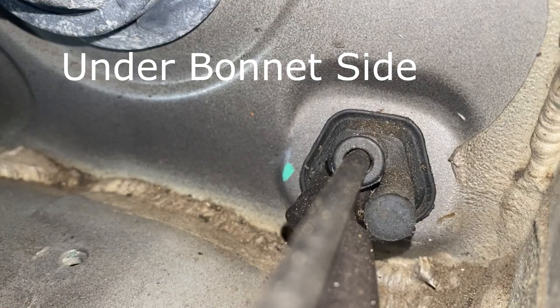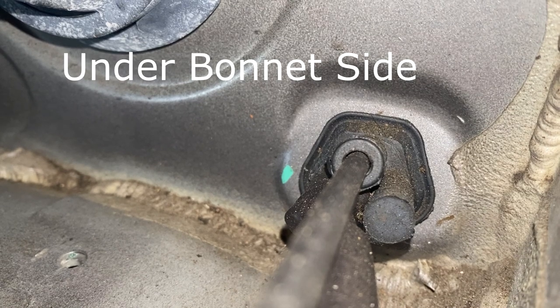That's where it comes through. If you follow the cable back from the bonnet release, it comes through that same grommet. Just there is where the grommet is.